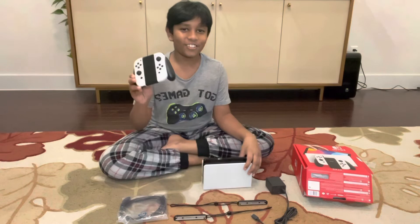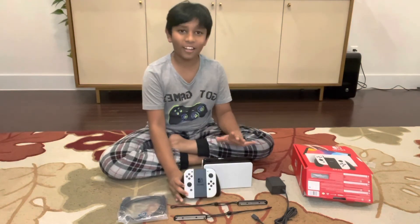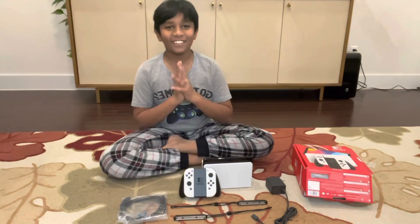I'm so happy I got my Nintendo Switch. Thank you guys for watching. Stay tuned. Subscribe. Hit the bell icon. And like this video below.